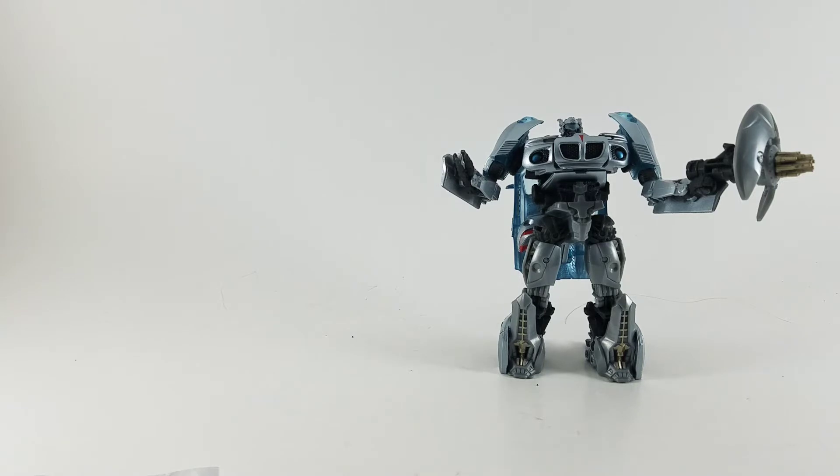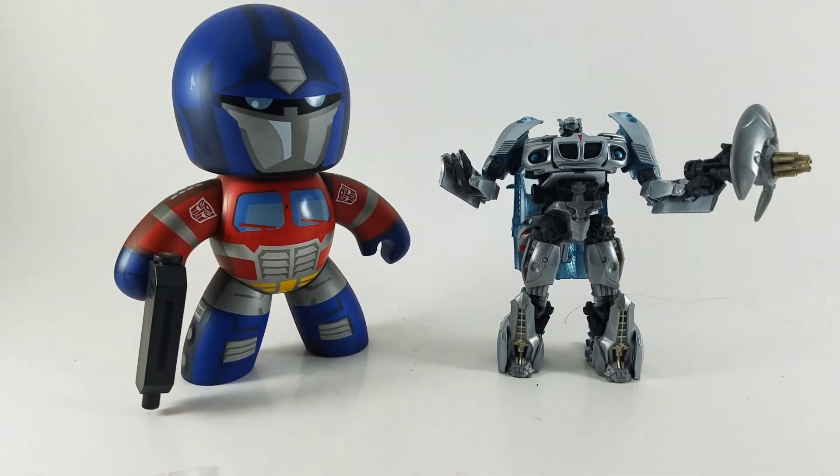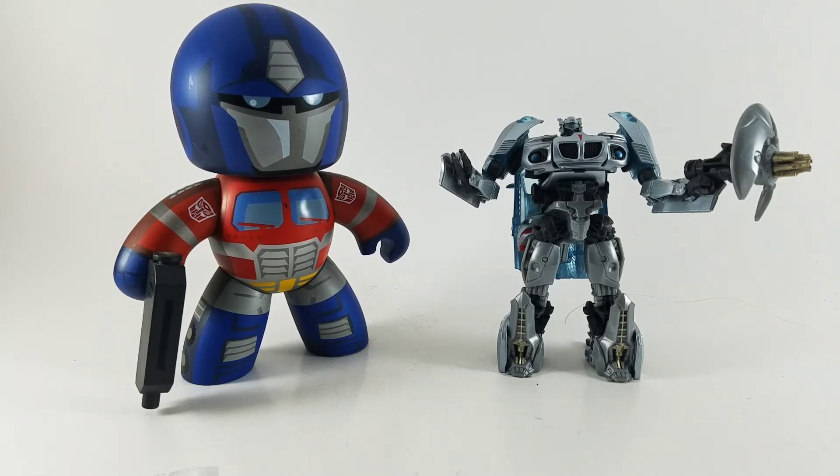Maybe I do own something else Transformers, but it's not really a Transformers toy — Mighty Mug Optimus Prime. And he doesn't transform, but it is a Transformers toy.